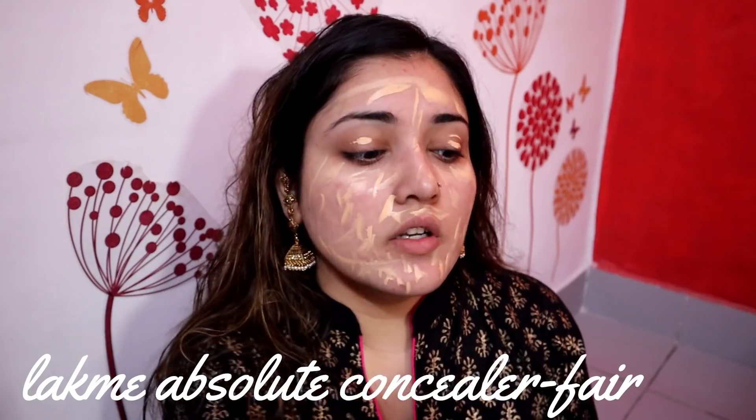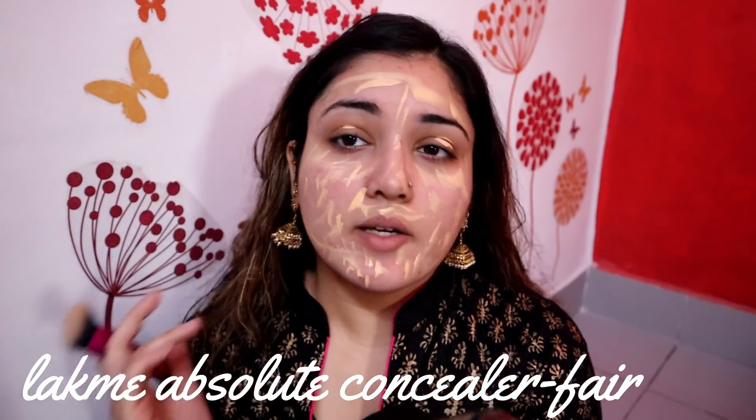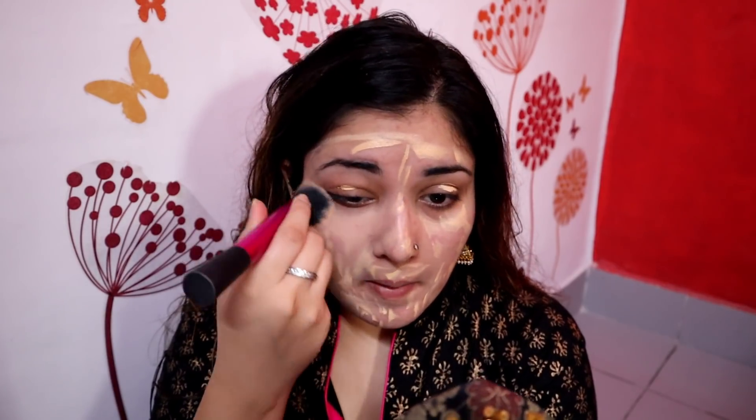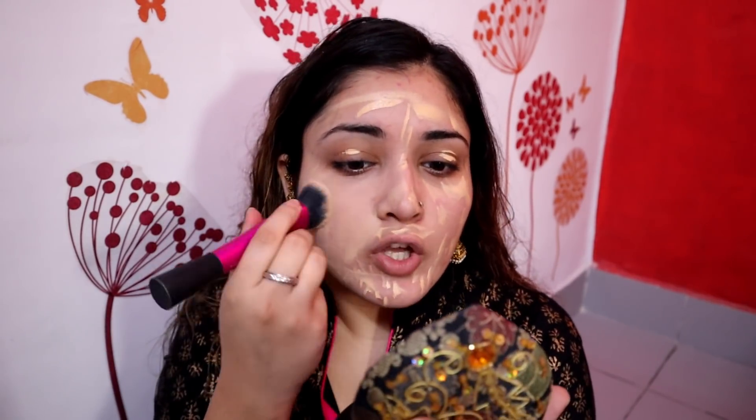I am not using foundation — I am using concealer as it gives a very natural finish. I'm using the Latme concealer. I don't like heavy makeup on Diwali personally, because it's all about celebrating. The outfit is important, and according to me, dress and outfit matters more than makeup, but you do need a little makeup look.